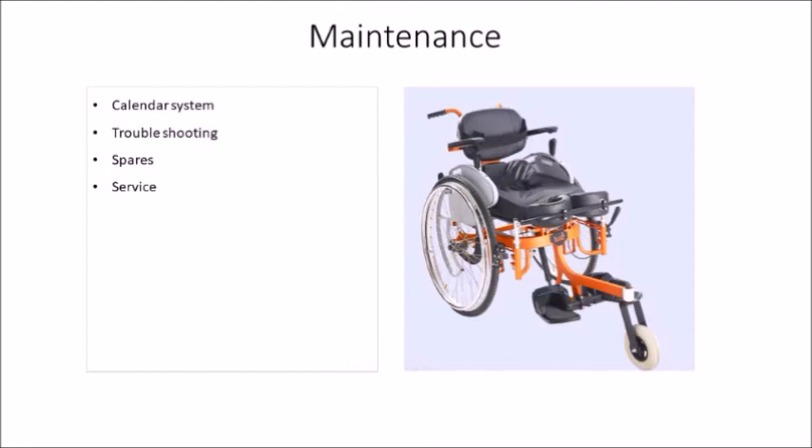For maintenance, there are four key things. One is preventive maintenance — I prefer a calendar system where the person is taught that the wheelchair should be wiped down every third week, nuts and bolts tightened every third month, and the wheelchair lubricated every six months. Phoenix will come up with a user manual and troubleshooting guide for that. Preventive maintenance can be calendar-based, just like what we do for two-wheelers and four-wheelers. Next is troubleshooting — if something goes wrong, a manual will list what to check, or customer support from Phoenix will help.